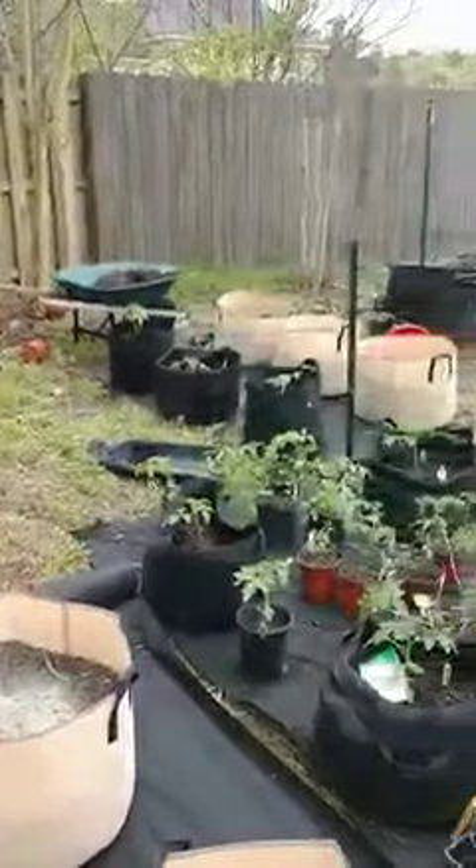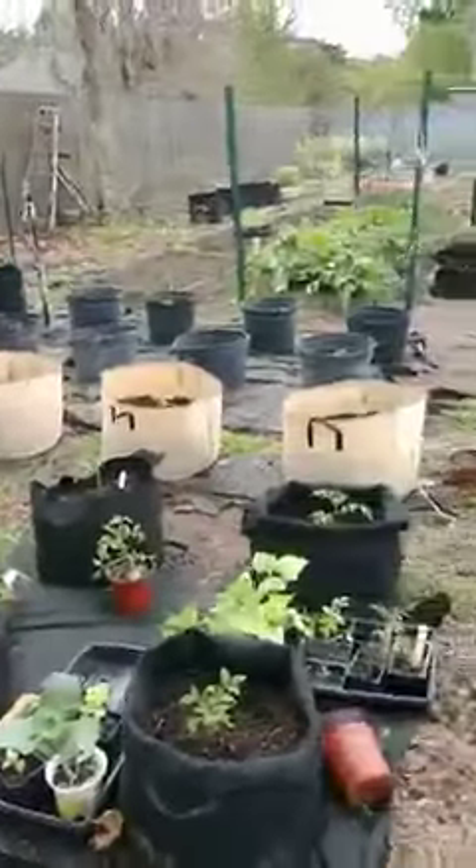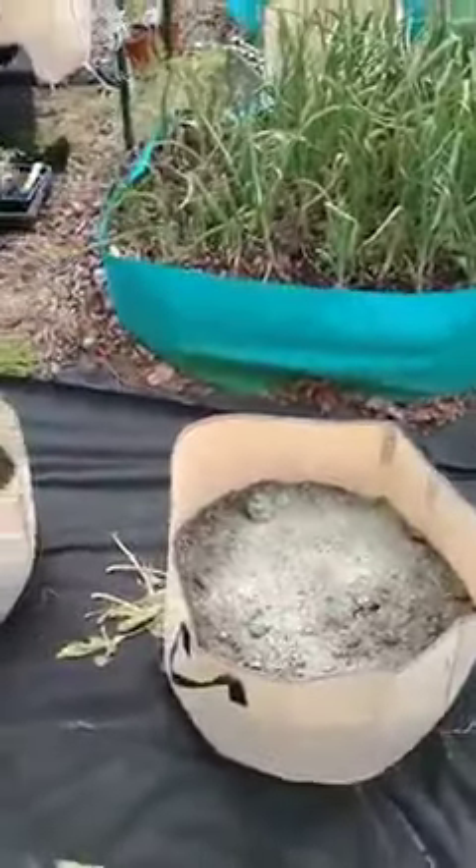As far as beans go, everything likes beans because beans produce nitrogen in the soil due to the bacteria that tend to form little apartment complexes in the roots of these legumes.